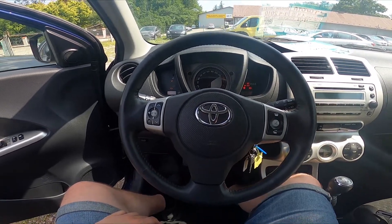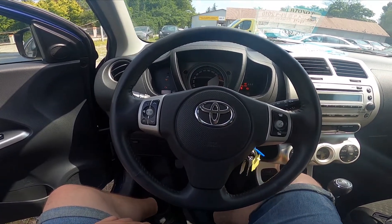Hello, today I'm in Toyota Urban Cruiser. In this video I'll show you where is the OBD2 socket.